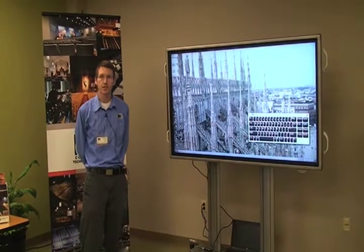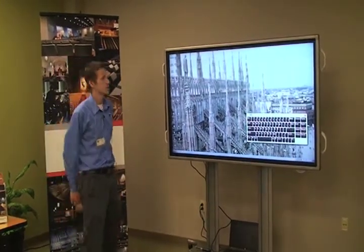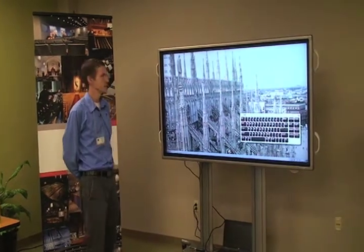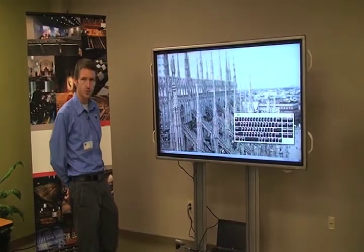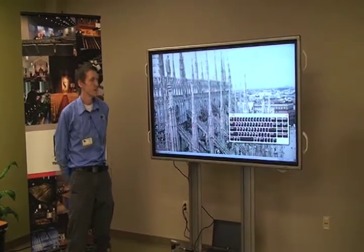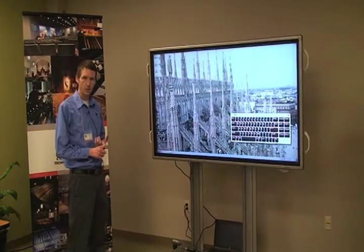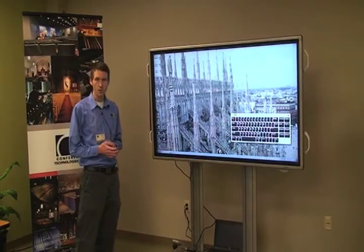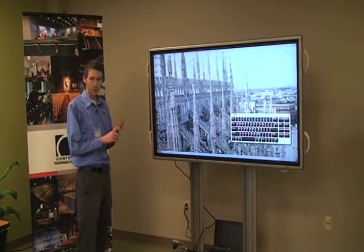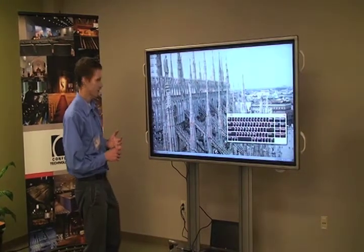Good afternoon. I'm Chris with Conference Technologies and what we've got here today is our 70 inch touchscreen LCD, made by Sharp Electronics. It's available for resale through us, along with installation and design for conference rooms, collaboration environments, that sort of thing. The great thing about this LCD is it combines the features of a whiteboard and an interactive whiteboard along with an LCD display all in one — just one component, one installation, one feature inside that conference room so you wouldn't be taking up too much wall space.